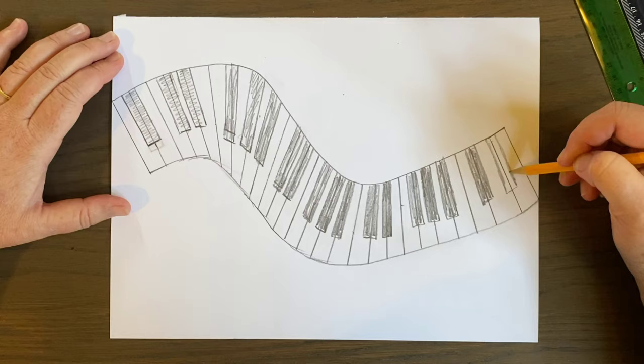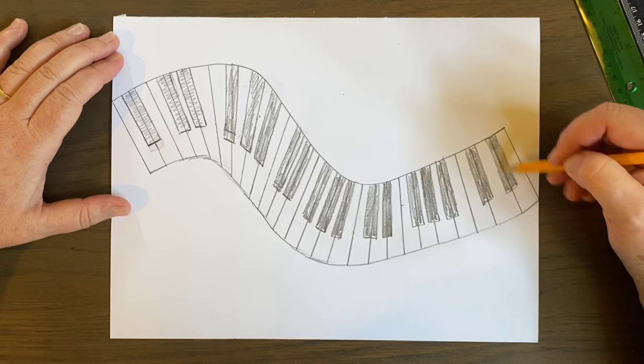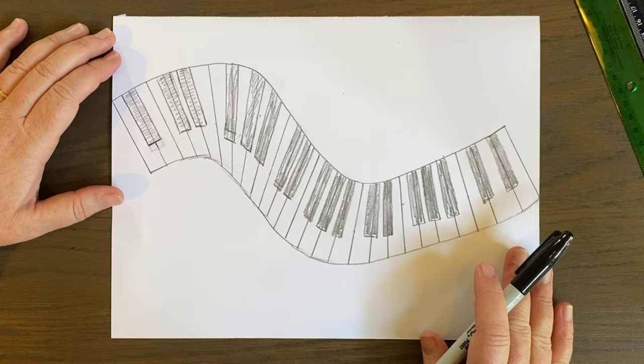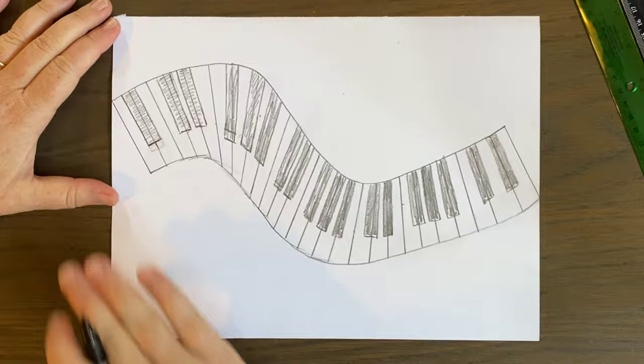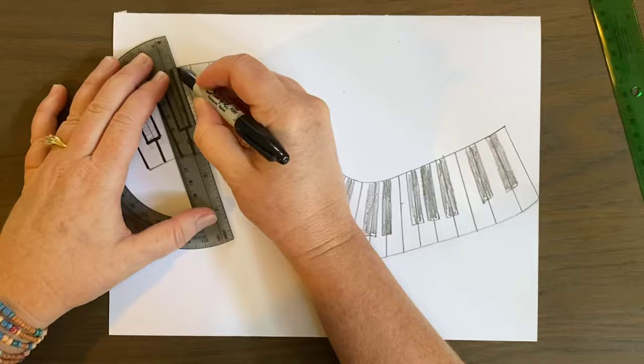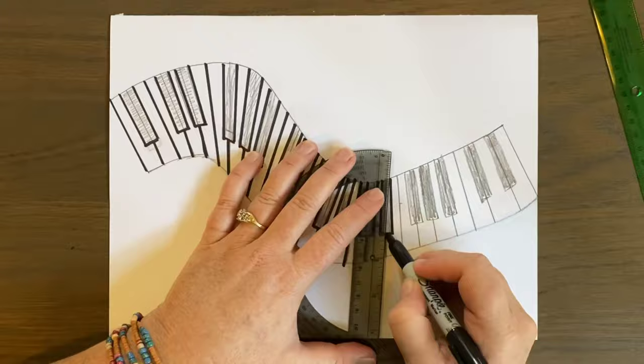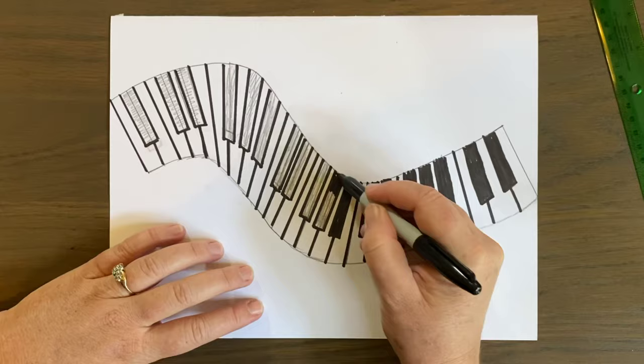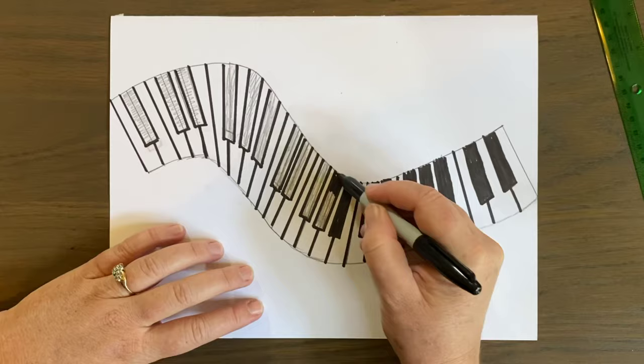The next thing I'm going to do is outline this whole thing, and I'm going to put this on speed so you can watch me do it. This will take a while, so here we go — I'm going to outline my piano keys on speed.